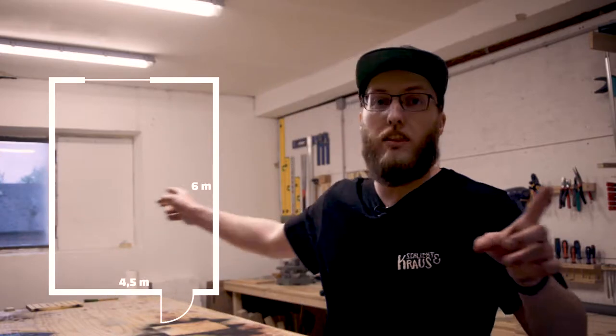My shop has roughly 25 square meters, with 4.5 square meters in width and 6 meters in depth. I used Fusion 360 to somewhat layout the shop and get a feel for the space.